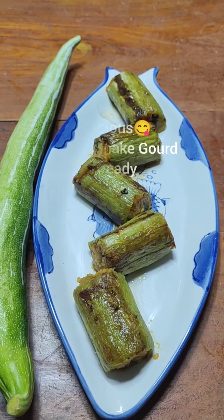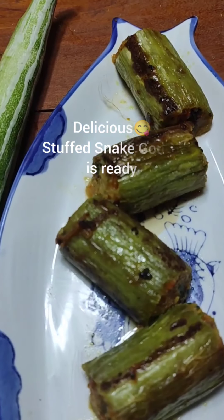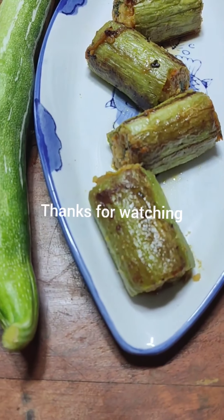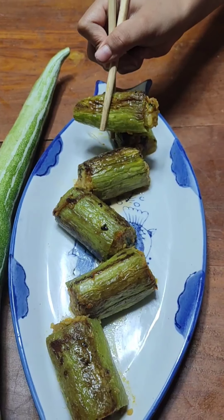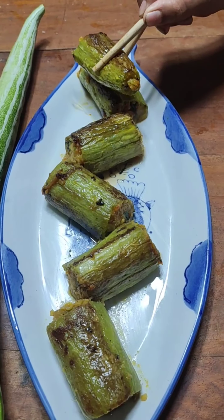I'm already feeling very tempted to eat this! Friends, do try this recipe at home with your family and friends and enjoy. Don't forget to like, share, and subscribe to Melita's Delicacies, and keep watching — sweet, sweet, sweet!